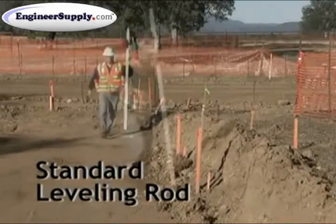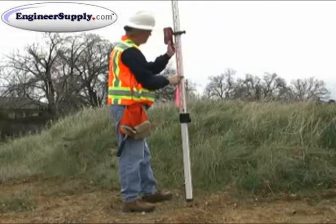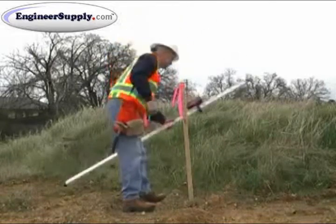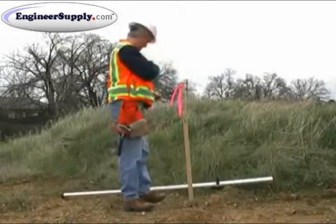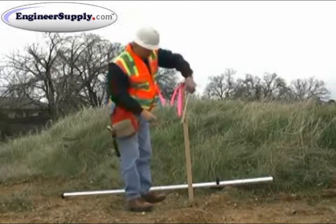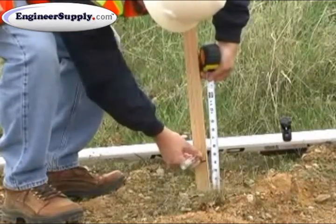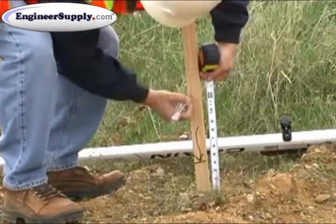While leveling rods are great for large changes in elevation, the One-Shot is designed to complement these tall rods by working wonders when changes in elevation are within 4 feet. With the One-Shot, there's no need for math when determining your cut or fill measurement. No math means less mistakes, giving you fast, accurate cut and fill measurements.